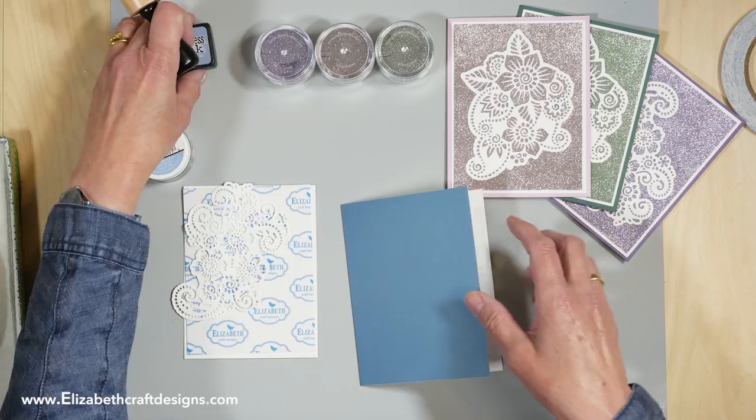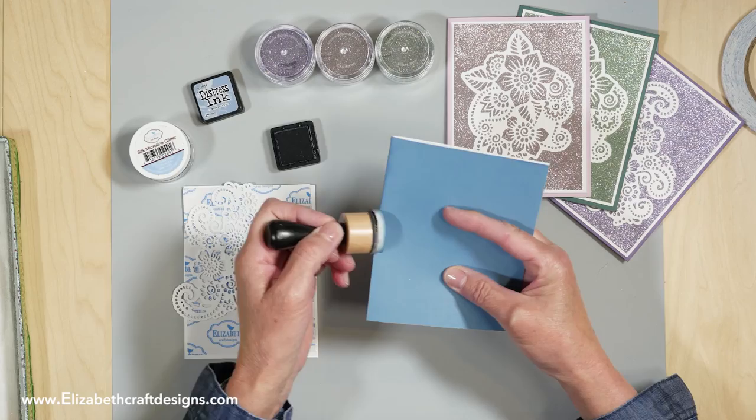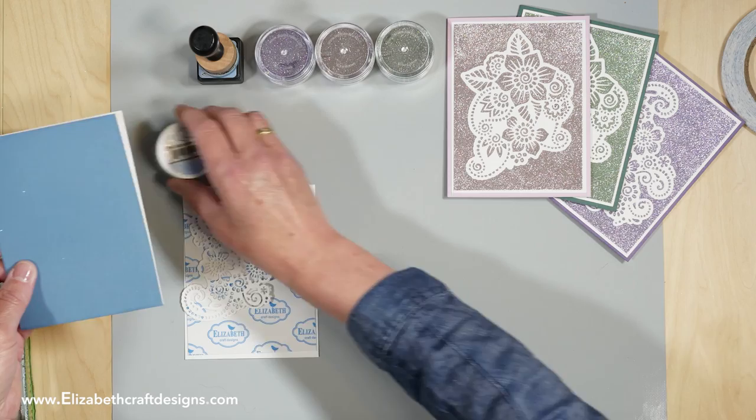I made those three already and now I'm going to make the fourth one with the Faded Denim. I have the card here already cut out of our Colored Soft Finish cardstock, and I'm going to edge it with the Stormy Sky Distress Ink. The advantage of the Colored Soft Finish is that it has a white inside, so you can easily write in there as well.